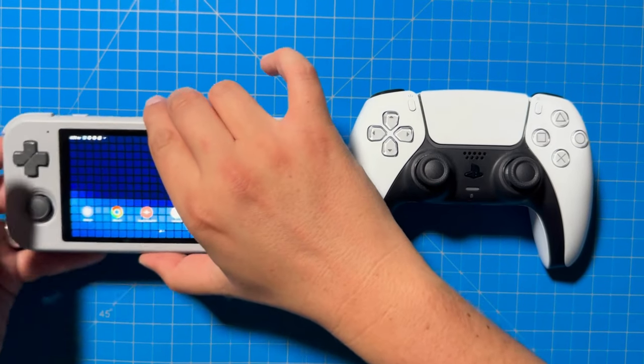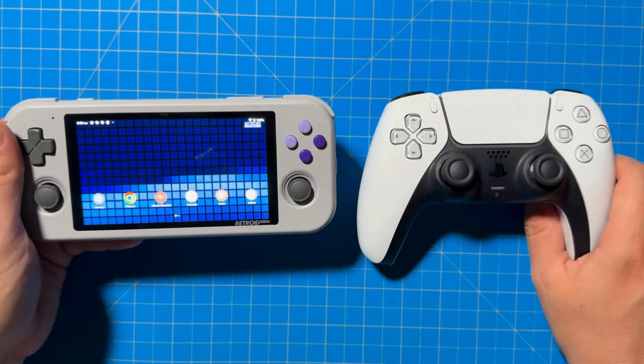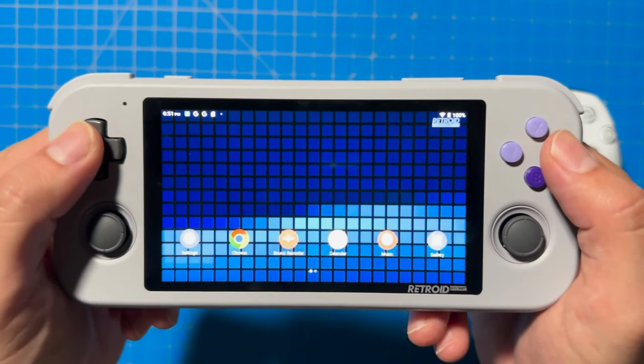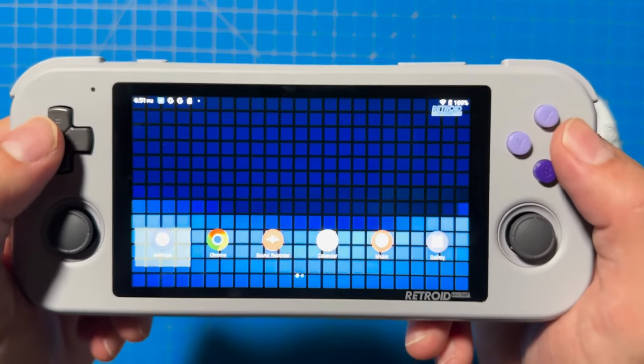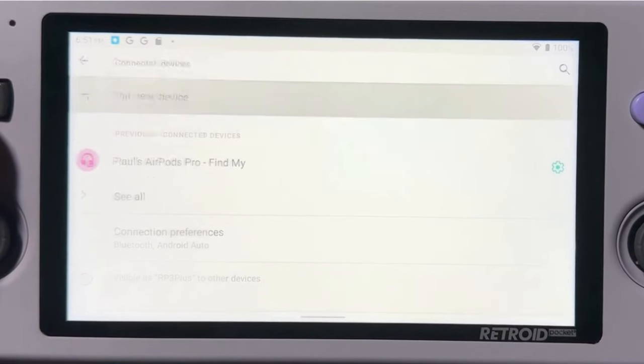First, we're going to connect our PS5 controller to the Retro Pocket 3 Plus. Go into your Retro Pocket 3 Plus, go to Settings, then hit Connected Devices. Once you're there, click on Pair New Device.